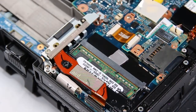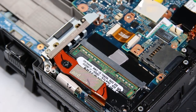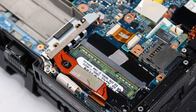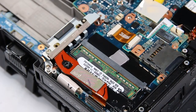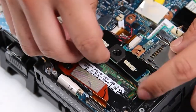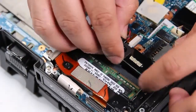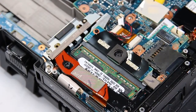And now you can replace it. Since this is an example and this looks perfectly fine, I'll put that right back. Just slide it back into position, screw everything back down, and reattach the cable.